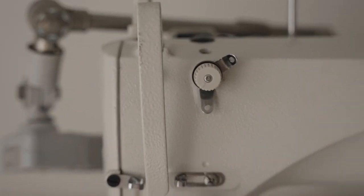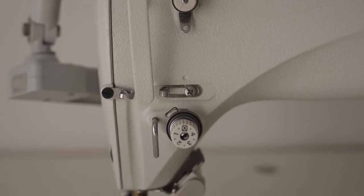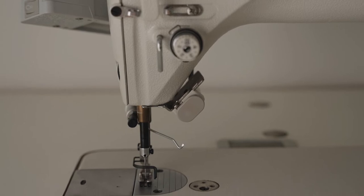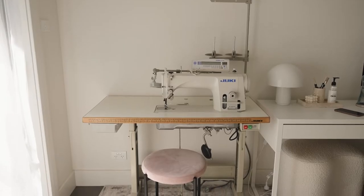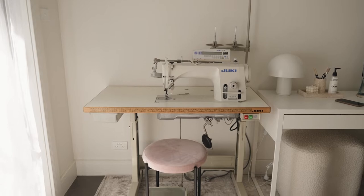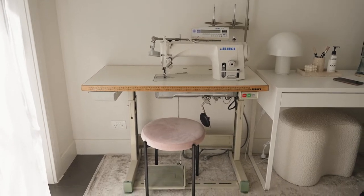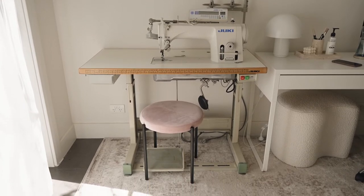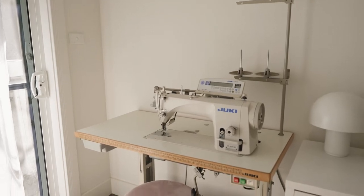I've kept this machine because it's like a dream, and honestly once you use an industrial machine it's really hard to go back to a domestic. Living in such a small house with limited space it's really not ideal to have a sewing machine this big, as I don't have a proper space for it. At the moment it's just shoved into the corner in my home office and honestly it's not the prettiest thing to look at.